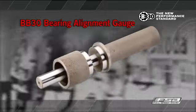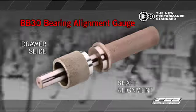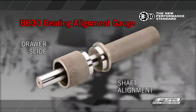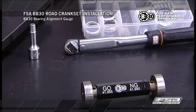BB-30 Bearing Alignment Gauge. The BB-30 bearing alignment gauge has two parts. The gauge quickly verifies the bearing seats are in alignment with each other. If the bearing seats aren't aligned, the bearings will bind when the crankset is installed.